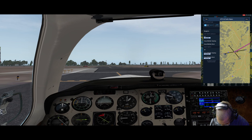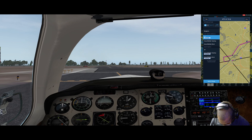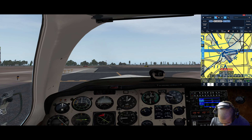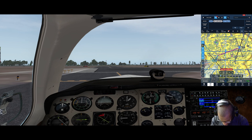We're going to do a left downwind for runway eight. Come in here - there's the Chattahoochee there - and we'll do downwind, base, and final. We can add that to a route. As I pan out, that's how it's going to look going to Fulton County. We're probably going to be flying about a heading of 250.